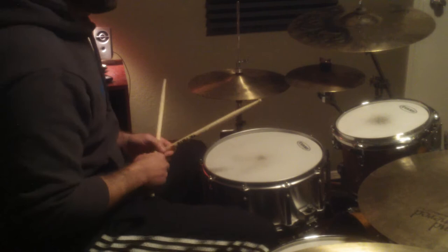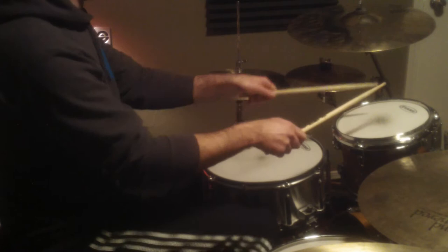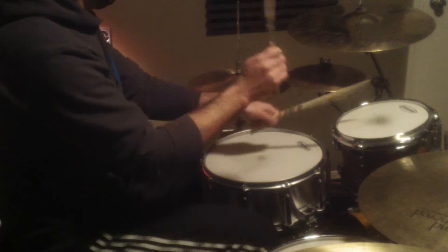So it goes like this: one, two, one. So you put it together and it's pretty simple. You do it like that, and you can throw it into a groove.